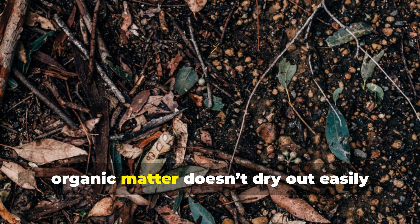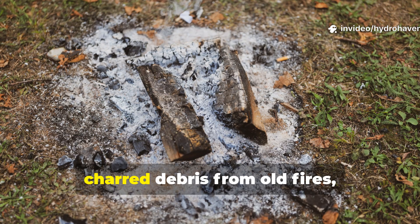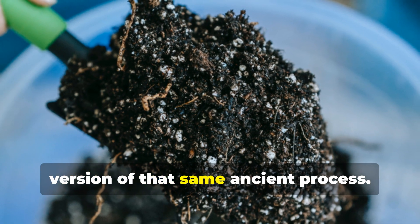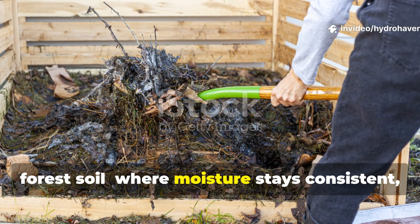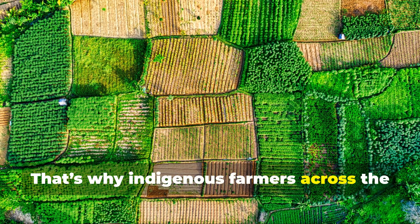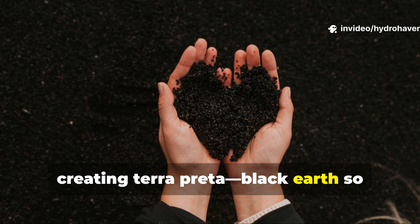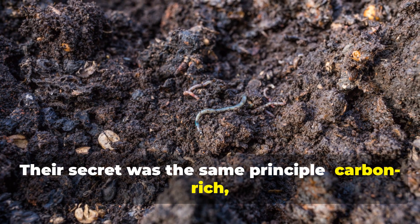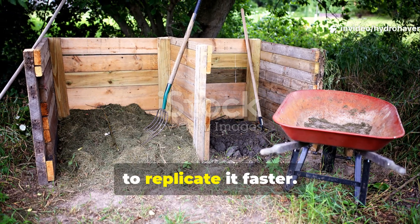In natural forests, organic matter doesn't dry out easily because the soil itself acts like a sponge. Decayed wood, charred debris from old fires, and humus all work together to trap water and nutrients. Biochar is essentially a controlled version of that same ancient process. When you add it to compost, you're recreating the resilience of forest soil, where moisture stays consistent, life stays active, and nutrients recycle endlessly. That's why indigenous farmers across the Amazon used similar methods thousands of years ago, creating terra preta — black earth — so fertile it still produces crops today. Their secret was the same principle: carbon-rich, moisture-holding soil infused with microbial life. Modern composting just gives us the tools to replicate it faster.